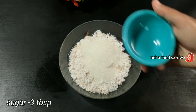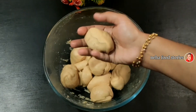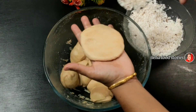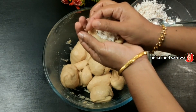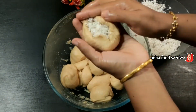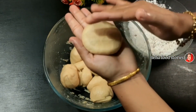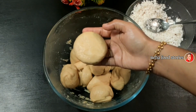3 tablespoons of panchisarar. Now we are ready to mix the balls. 1 tablespoon of panchisarar.